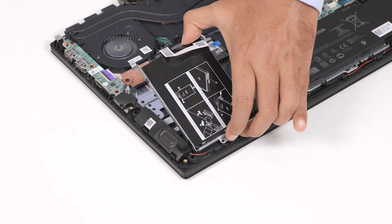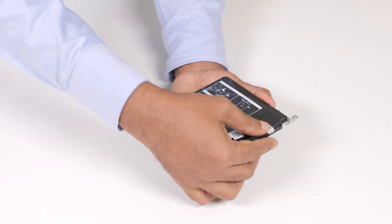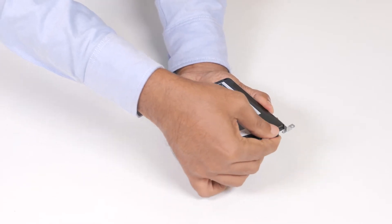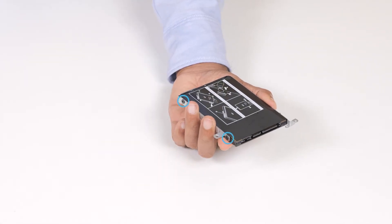Lift the hard drive assembly along with its cable off the palm rest and keyboard assembly. Disconnect the interposer from the hard drive assembly. Remove the four screws that secure the hard drive bracket to the hard drive.